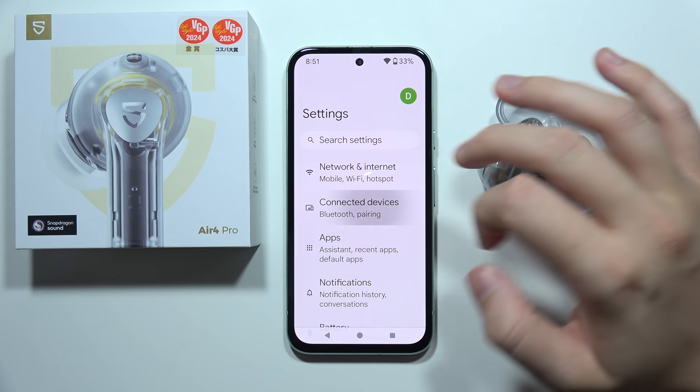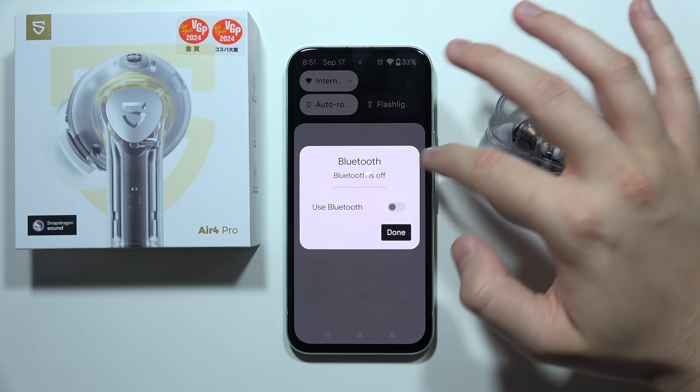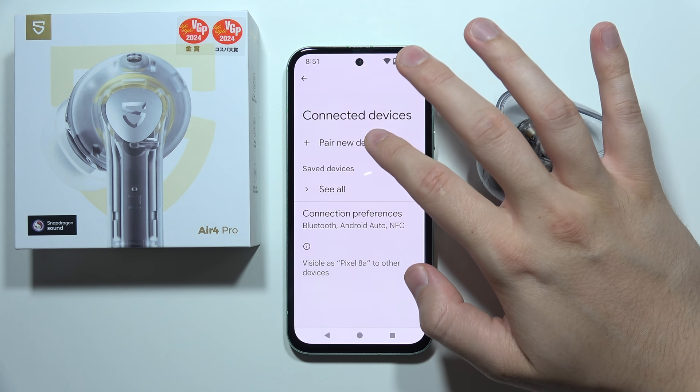Go to the settings, open connected devices. Be sure that you turn on Bluetooth on your phone and go to the pairing list.